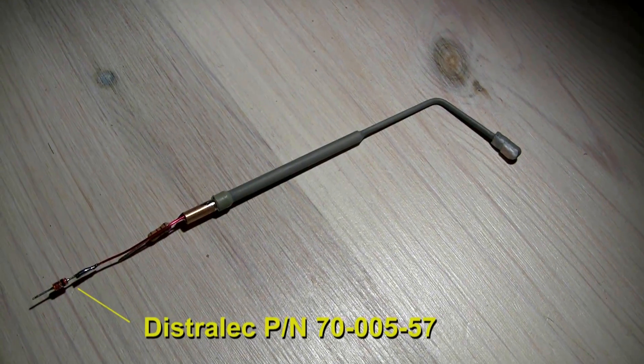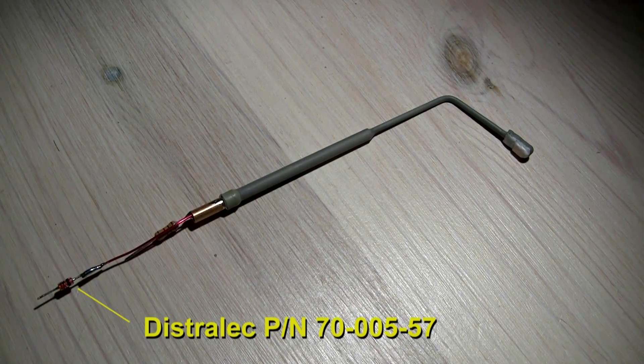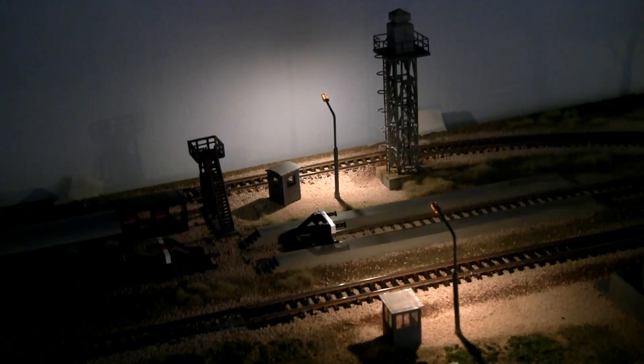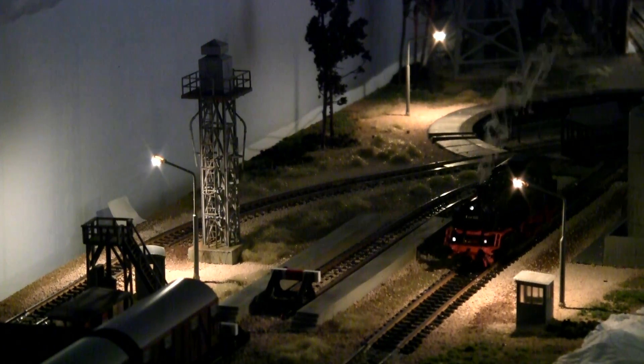Lastly I add a diode on the copper wire. And here they are! Thank you very much for watching, and don't forget to subscribe to the Merklin of Sweden channel here on YouTube. See you next time!